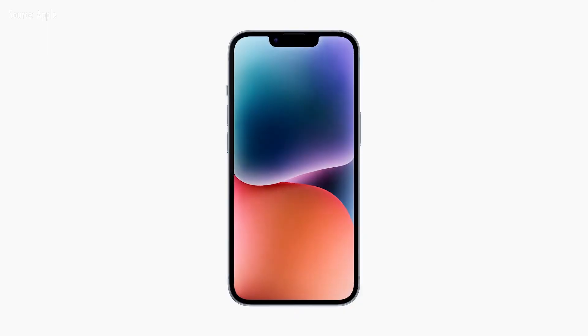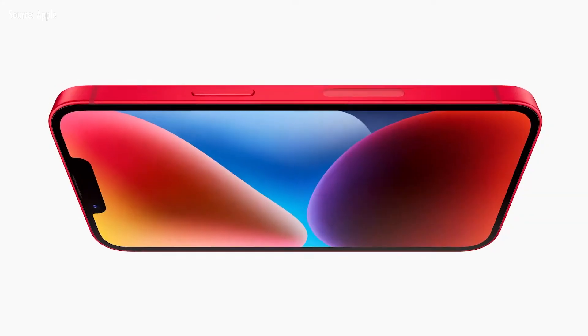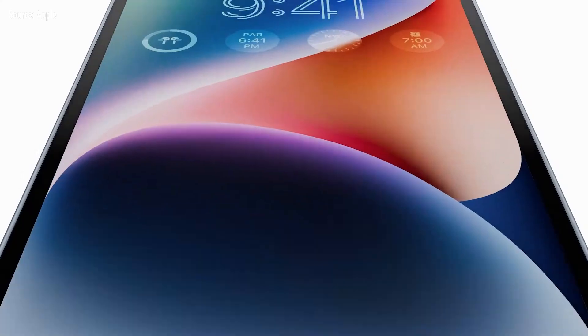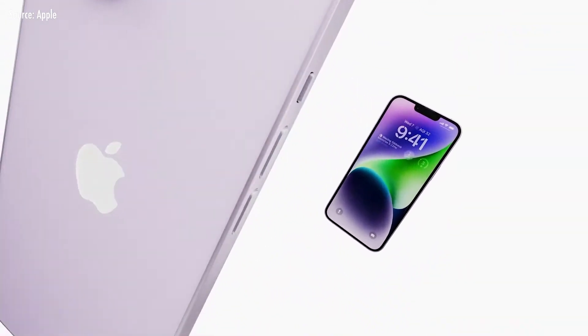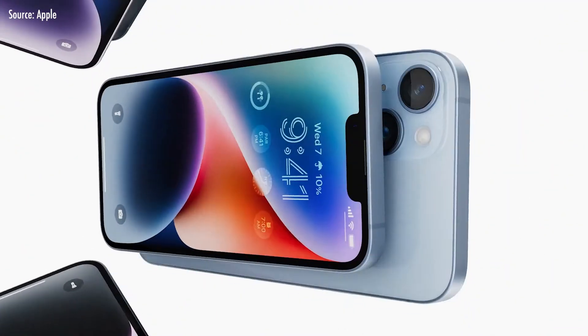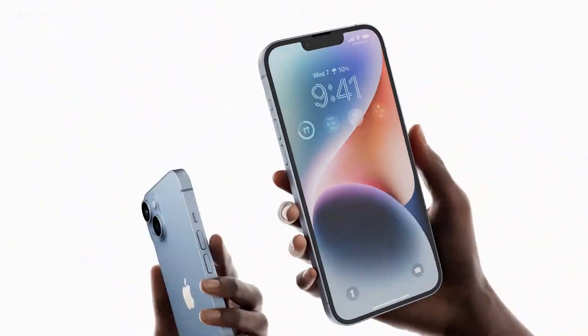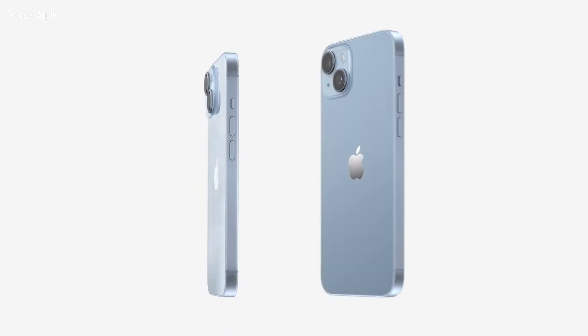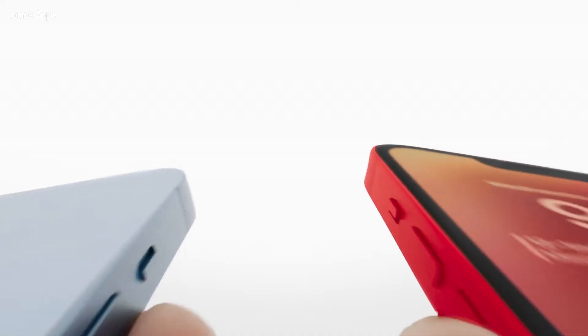Now we will look at the iPhone 14 series. This is the new iPhone 14 series, including the new Pro version. It features a new display but carries the same design and the same A15 Bionic chipset. It comes in new color options as well.